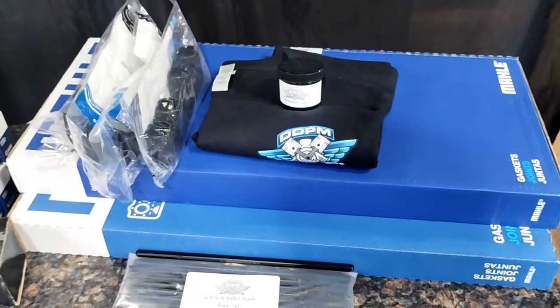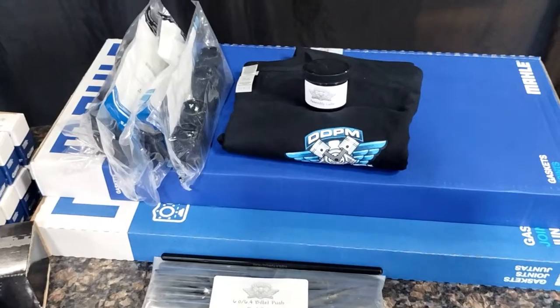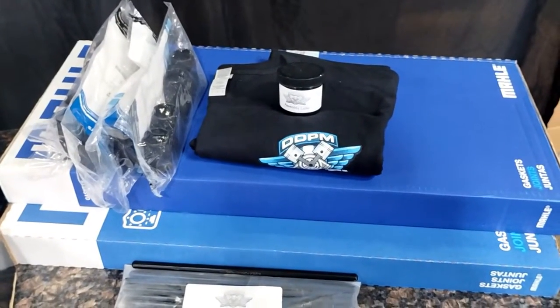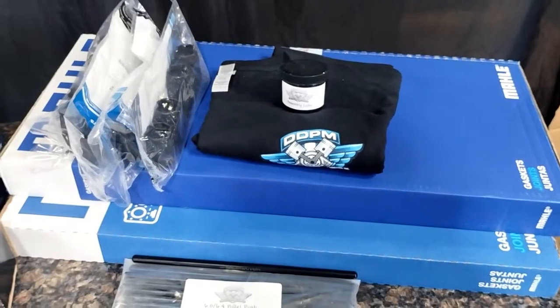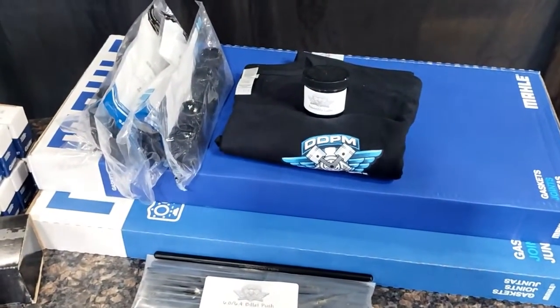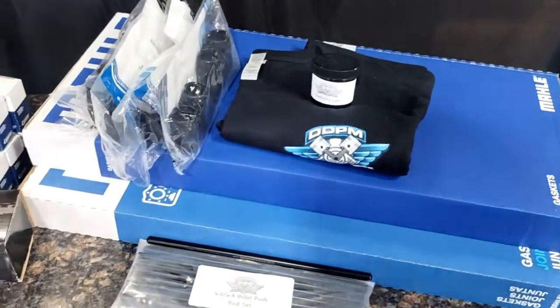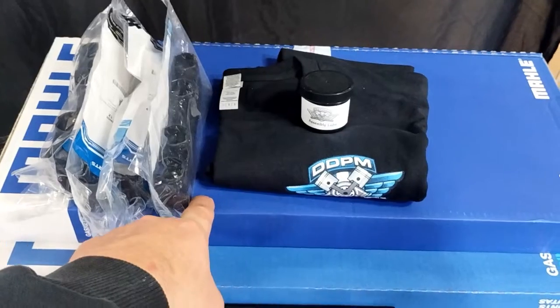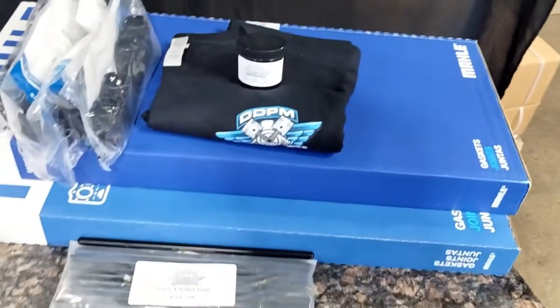We believe these are some of the better gaskets out there just because of how complete they are. We also have an option for this kit where you can add the factory Ford head gaskets. Some people call it an upgrade — they're not really fond of the Maul gaskets. If you want to do that, you can just click on 'add factory Ford head gaskets' and what we will do is take these gaskets out of the box and put the factory Ford head gaskets in the box for you.